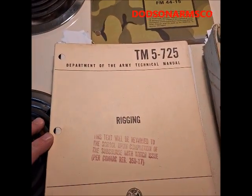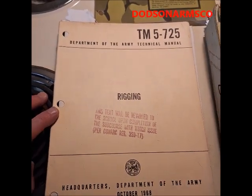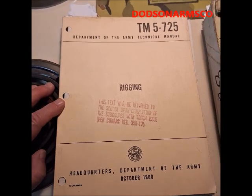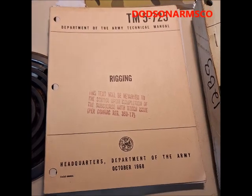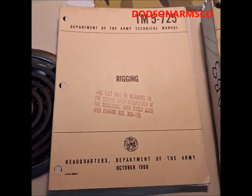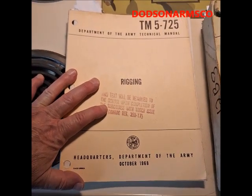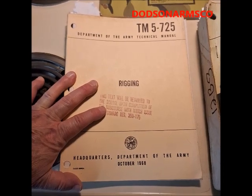The next one is TM Tech Manual 5-725, Rigging. This one is critical because it shows you how to move things that are very heavy and position them. It does this through the use of gin poles, frames, bipods, and tripods made from telephone poles or tree trunks. This gives you the ability to move, salvage, repair, and construct things without a crane.